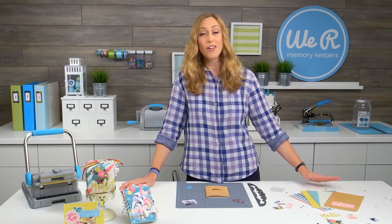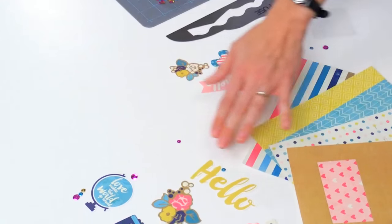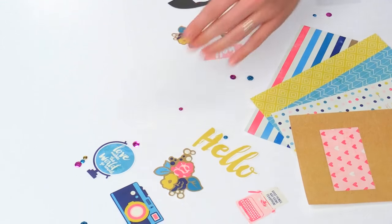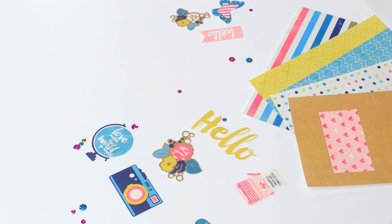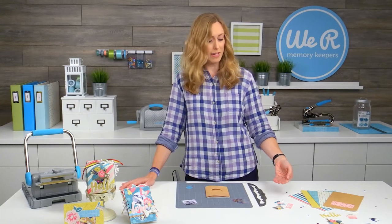It's got five shaker cards and five regular cards, and it comes with everything you need to make those: the card bases, the die cut embellishments, envelopes, and these little photo sleeves that are two and a half by two and a half to make your shaker pockets.